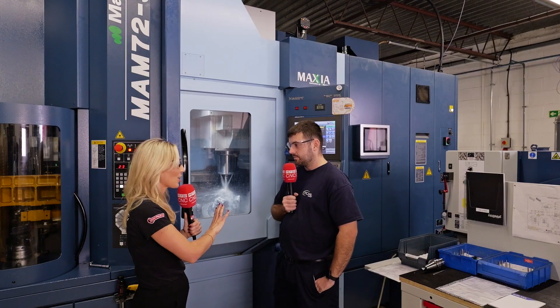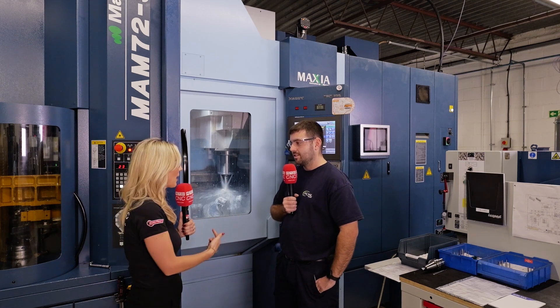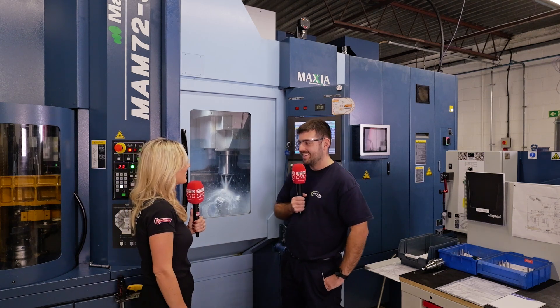Luke, thank you. You can certainly see your passion regarding this machine. Thank you for going on camera and telling everyone all about your Matsura. Thank you.